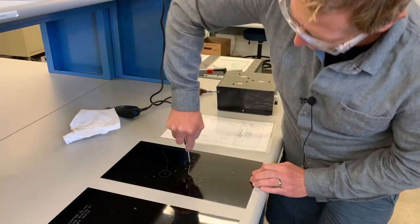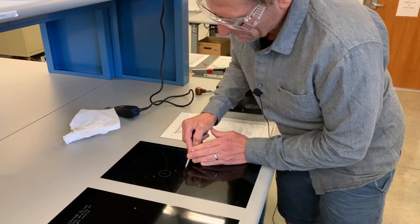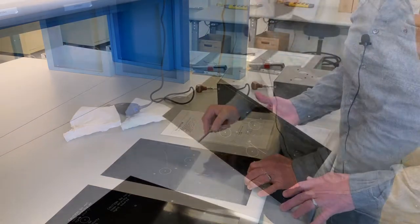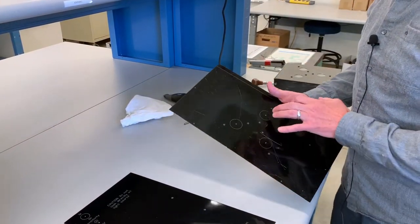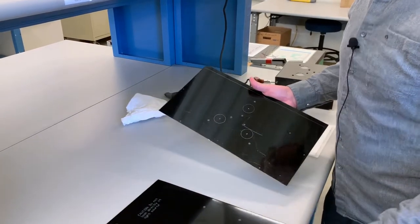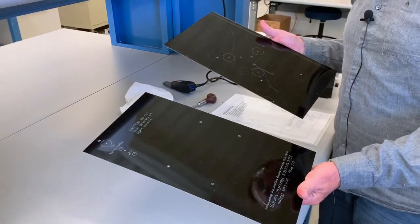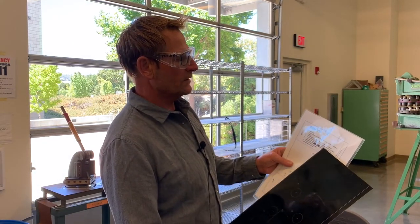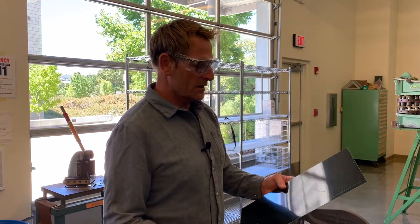I'll continue to the next one similarly until I've made dimples on all of the crosshair locations that I'm later going to punch out. I've finished making indentations on all the crosshairs for both the top and bottom sheets and I'm ready to go over and punch out some of the shapes. My instructions call for using the punches to remove the hole material at the crosshairs.